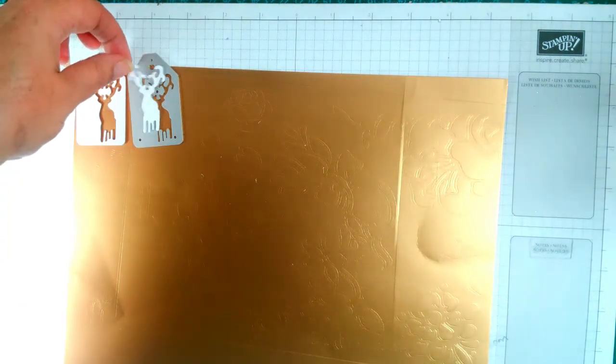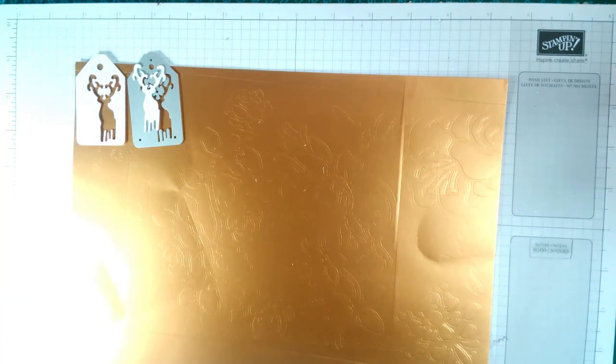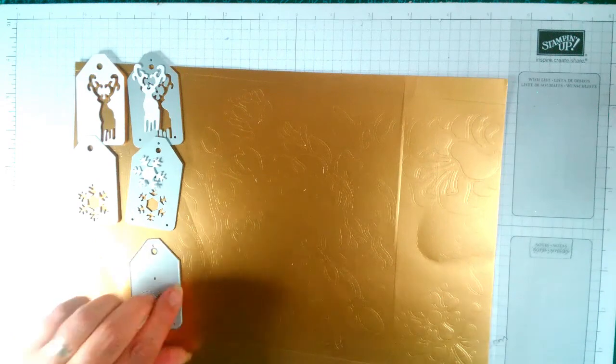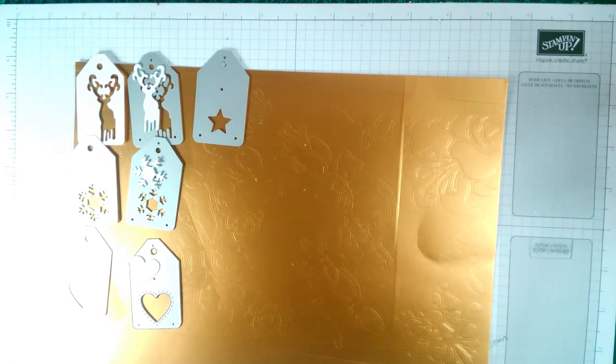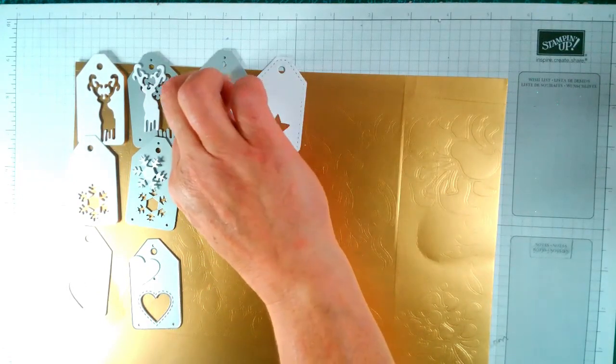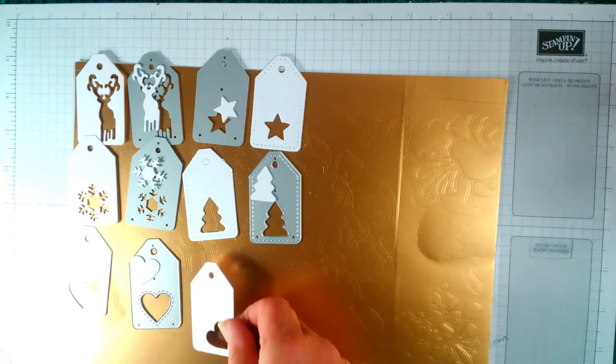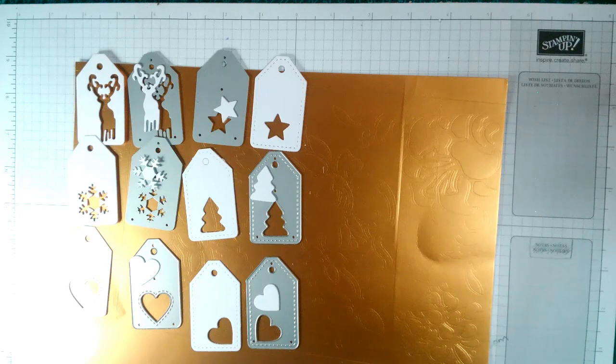Then we have a snowflake — there we are, looking for the wrong bit. And that cuts out — you've got your heart, your star, and that's that. You have your tree and that is that. Then you have another heart which is that. They are absolutely fantastic, cut like a dream — can't fault them at all.